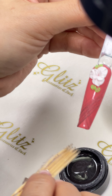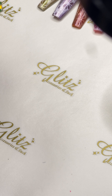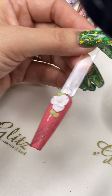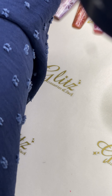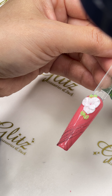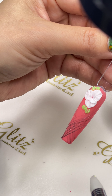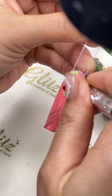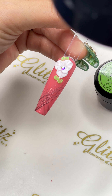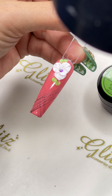So go back into the communications. If the client wants certain different services or different designs, make sure you communicate properly. That way they won't say, 'Oh, I thought you were going to do coffin nails,' when it turned out to be something like a ballerina shape instead.